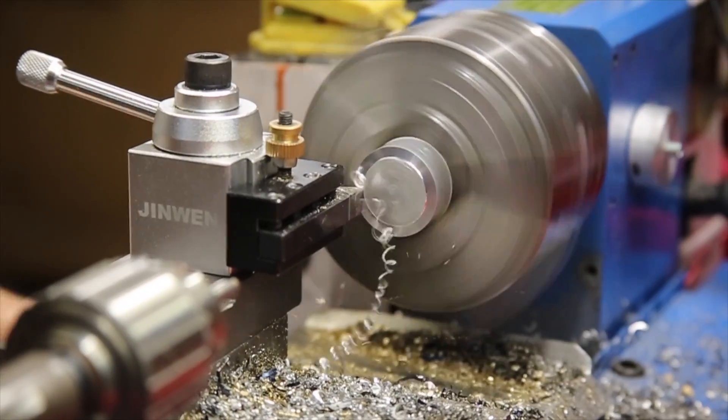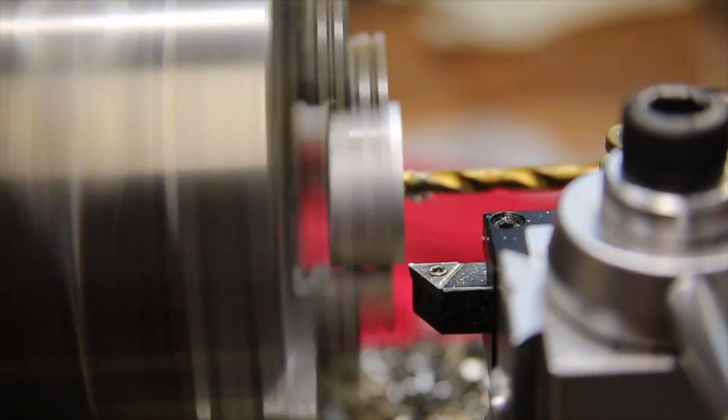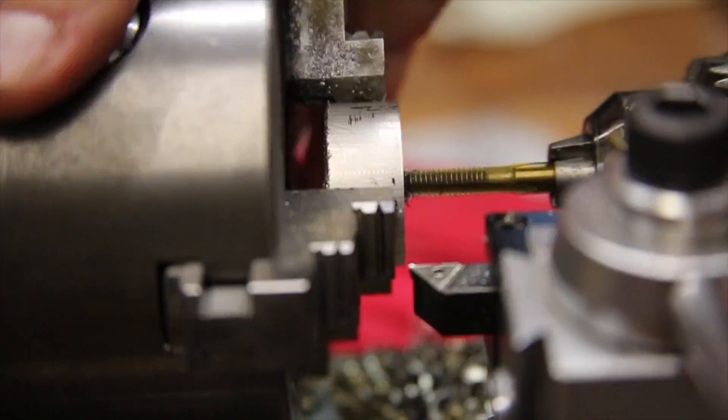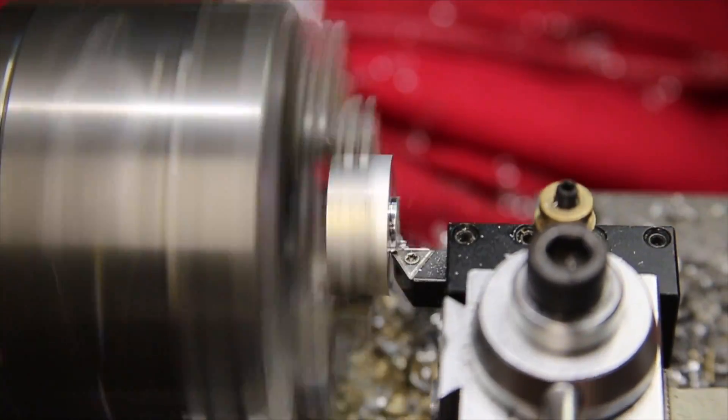I'm starting with a small chunk of inch and a quarter aluminum round stock. I'm going to face off, drill, and tap one side with an M6x1 thread to attach a handle. The other side just gets a quick facing cut.